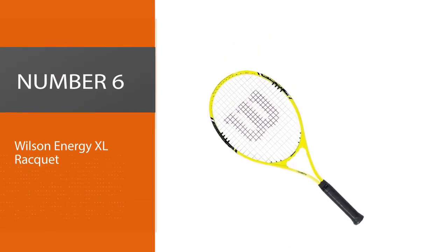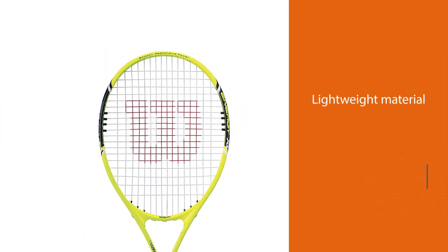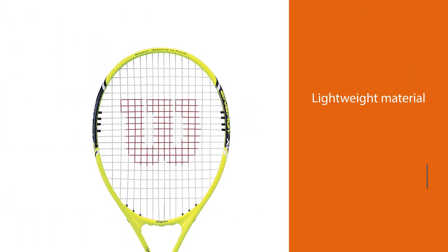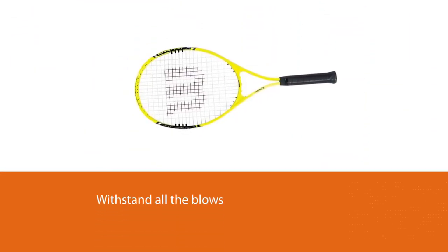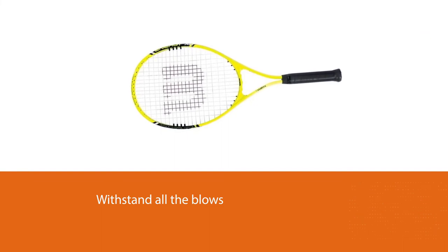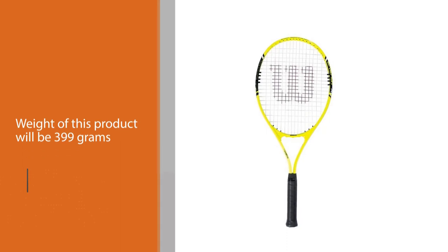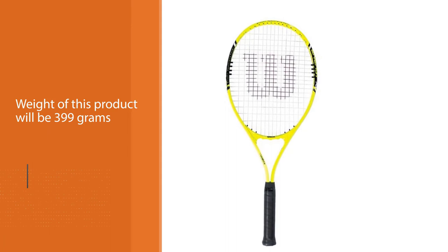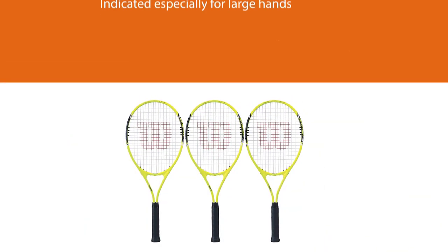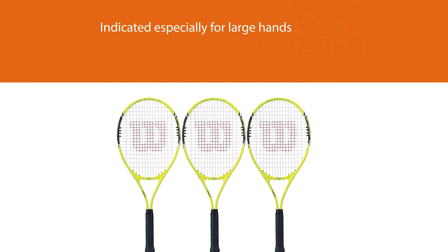Number six: Wilson Energy XL racket. The material that gives it very little weight and therefore good workability is air light alloy, a compound that provides lightness while resisting all blows however strong they may be. The weight of this product is 399 grams. It is indicated especially for large hands since its grip size is three — something you should check before buying, as grip is one of the key factors to consider.